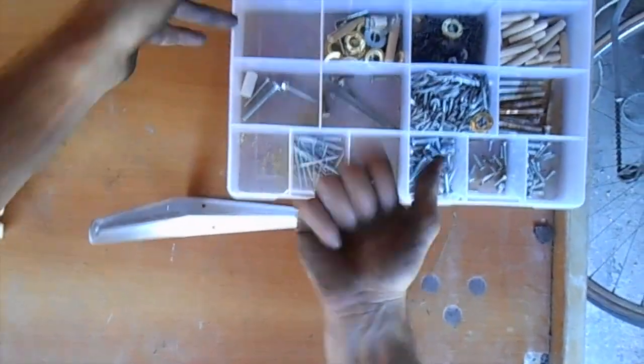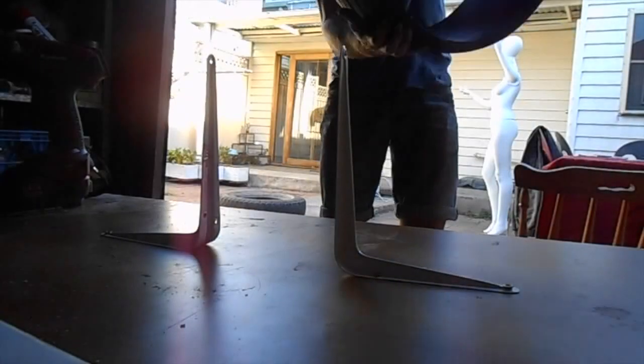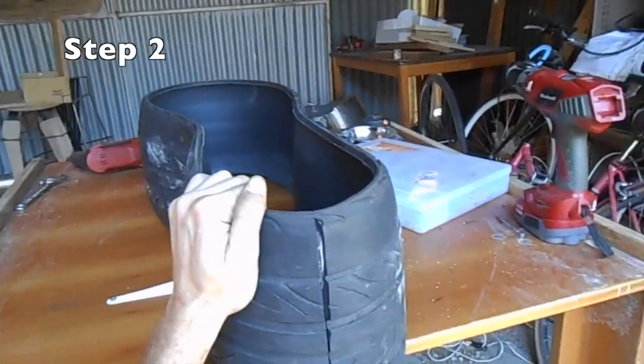Now you'll notice the tyre is quite flexible, so we can use something like these guys screwed down onto the table to act as a sort of clamp. You want to fold the tyre into a sort of figure eight shape, and then grabbing your Stanley knife, cutting at angles to reveal this inner metal lining.